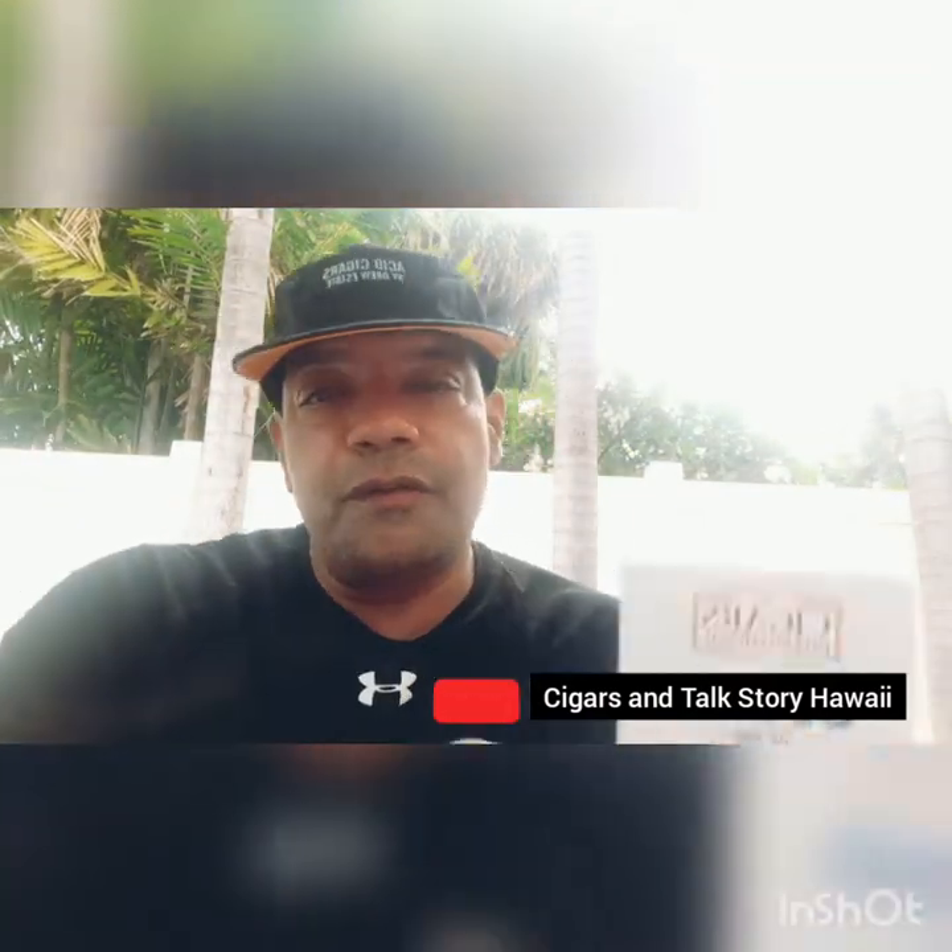Hey, what's up YouTube? I'm back with another video and today we're going to be reviewing my Cigar of the Month Club from CI International.